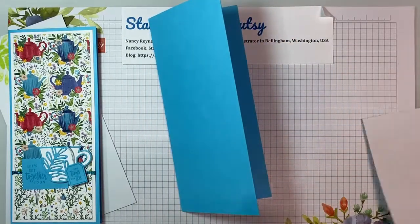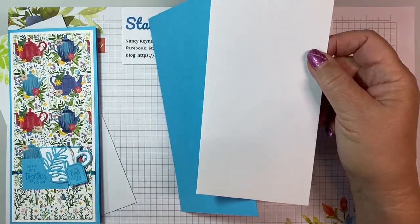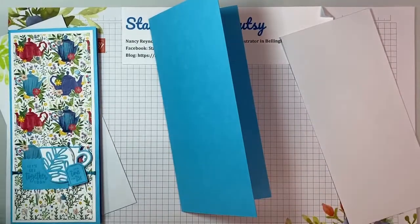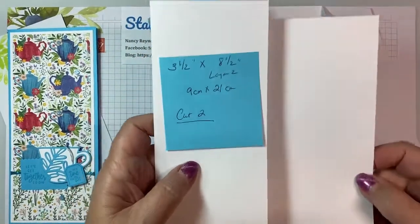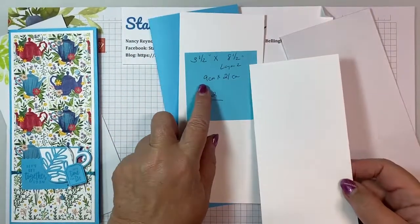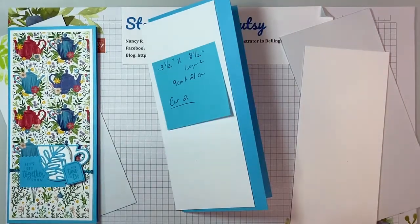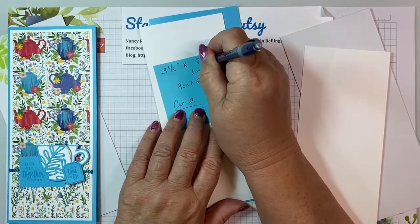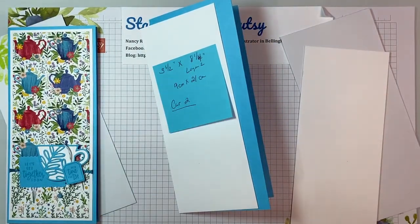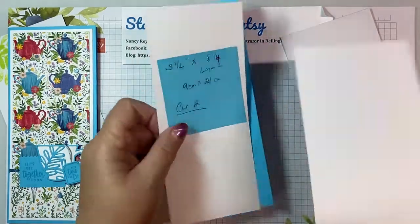Layer one is basic white cardstock, and you're going to cut two of these because you want one on the outside and one on the inside. It's three and a half by eight and a quarter — I can see that I made a little mistake there, let's fix it while we're on camera. I went down a quarter inch in width and length for the card front. So it's nine centimeters by 21 centimeters. Cut two.